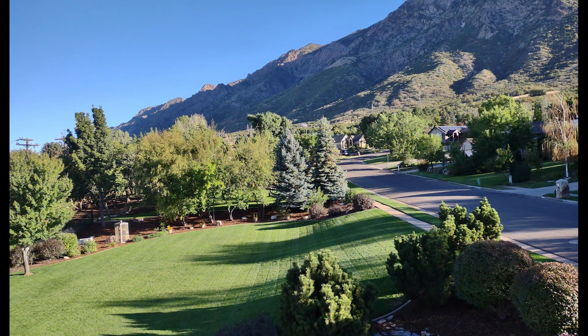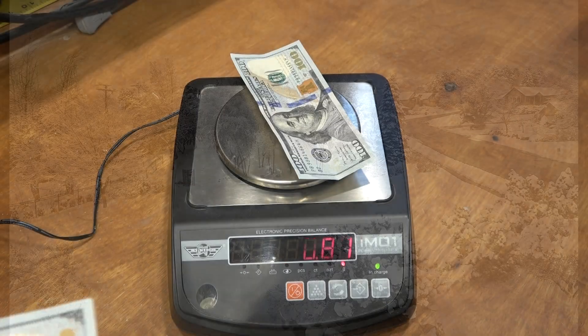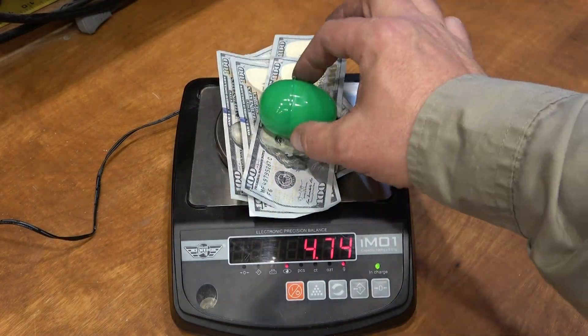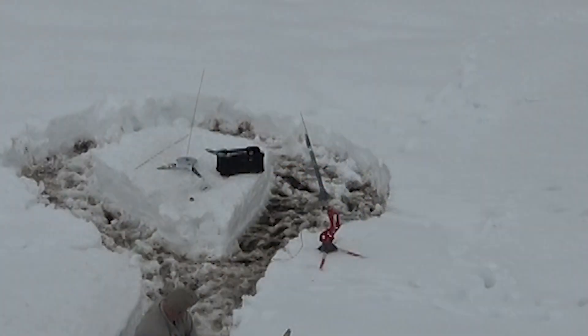We wanted to do our annual Easter egg hunt this year, but due to record snow levels we decided to do something a little bit different. So I took five hundred dollars and I stuck it in an Easter egg and I shot it up into the sky.